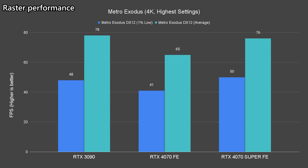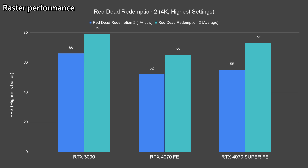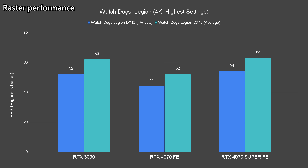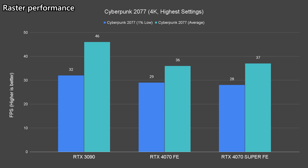The exceptions are Alan Wake 2 and Cyberpunk, where the average frames observed are at around 40fps give or take, and the 3090 still shows better results in those titles.